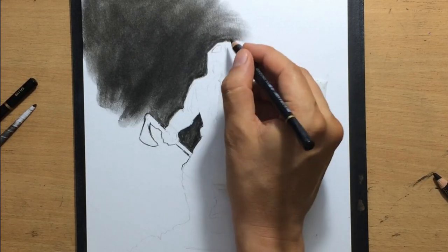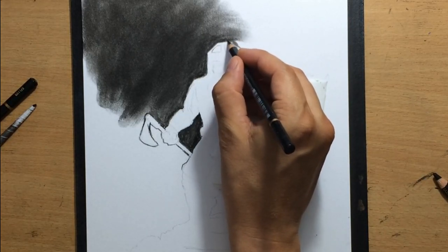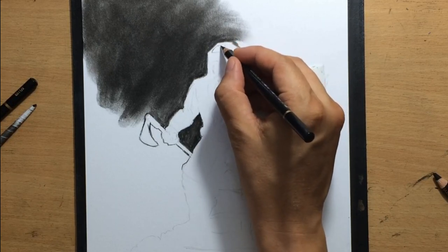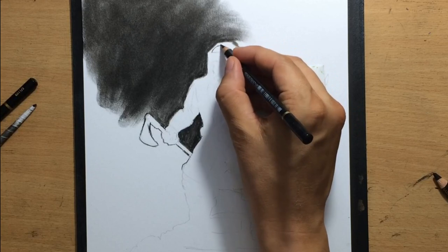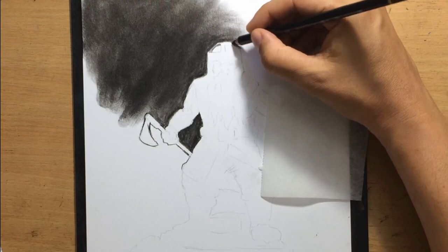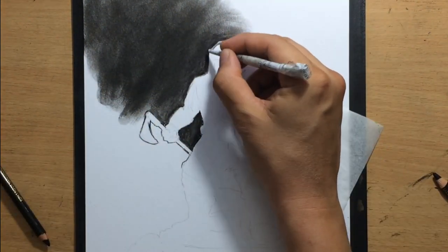This is a part of the drawing where I'm going to have to have a lot of contrast and clean edges, because the light source is coming from above and the helmet is made out of metal, so it's going to have some reflective lighter areas and some darker areas. I need a clean edge and strong contrast there.